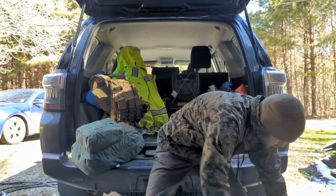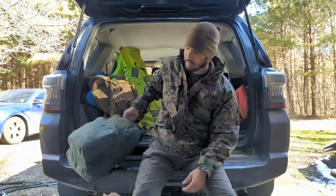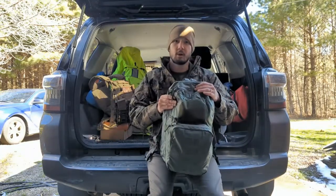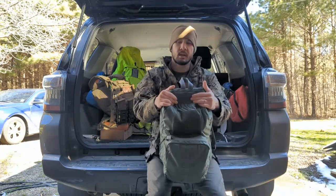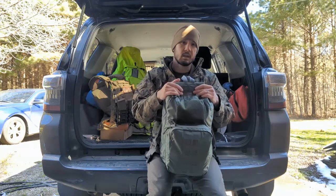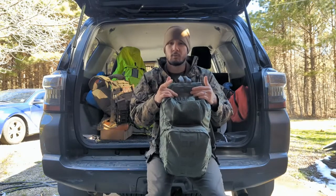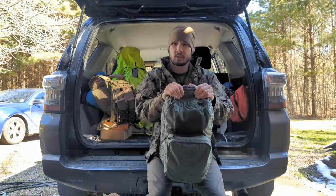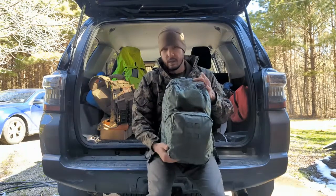Before we get to the plate carrier - which is typically what people are excited to see - I've got what in some circles might be called an assault bag or sustainment bag. This gives me the ability to stay on site longer, so instead of just grabbing my plate carrier and being at my house, think about 2020 civil unrest - maybe you're at your house and can't leave, or a close friend or someone in your mutual assistance group needs help and you're out there for a couple days at a time. That's what this is for.